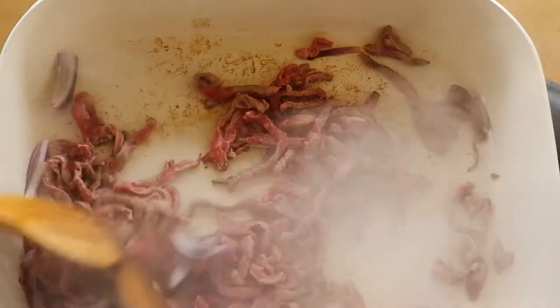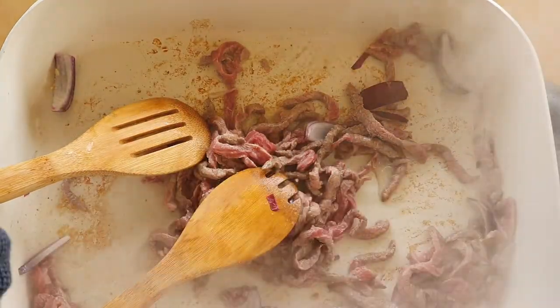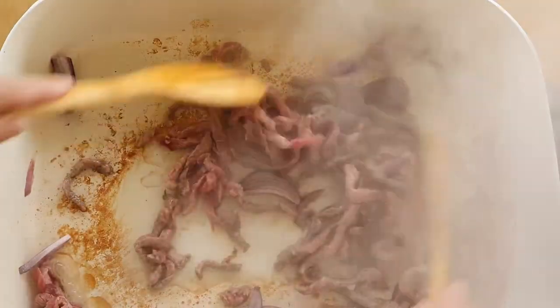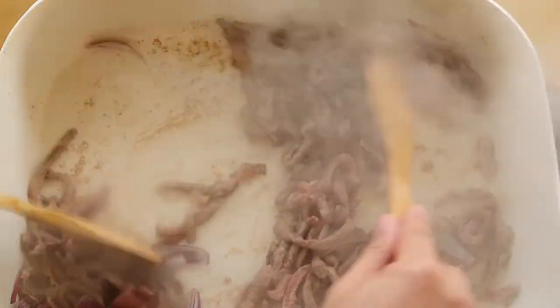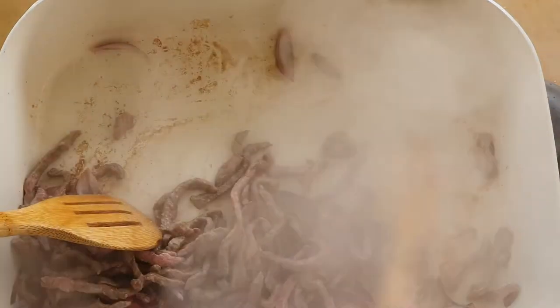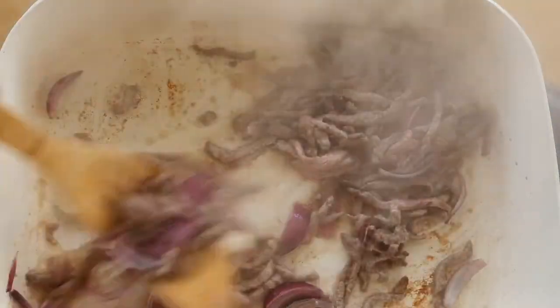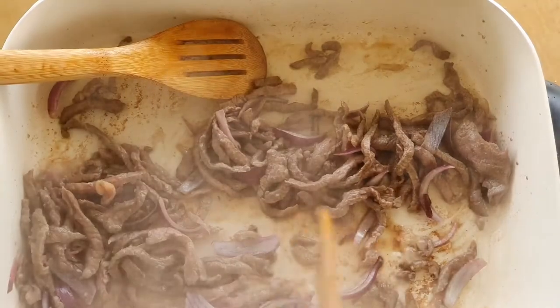So while we are stir-frying the beef, I'm going to add in a little bit of salt and a little bit of sugar, and then we're just going to continue to stir-fry. You can see with the ceramic coating it's showing some stickiness — a little bit of stickiness, but not that much. It's time to cook now. Looks pretty good. Okay, now it looks really good — I'm going to turn down the fire.